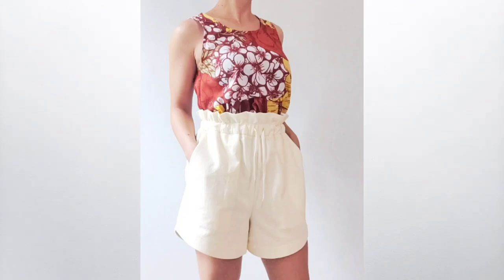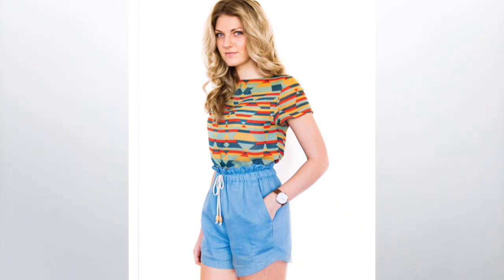Today I'm sewing and sharing another great shorts pattern. These are the Peppermint Spring Shorts. It's another great free pattern that you can find on their website. I've left a link for you below so you could check out all the details, grab a copy, and sew them along with me.